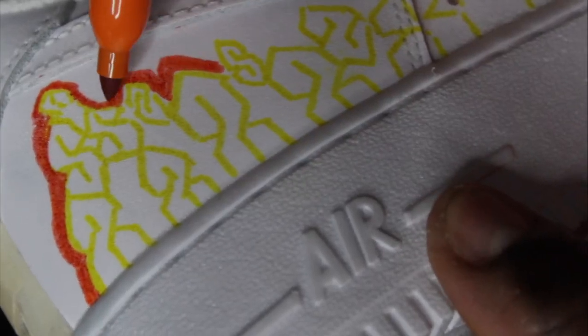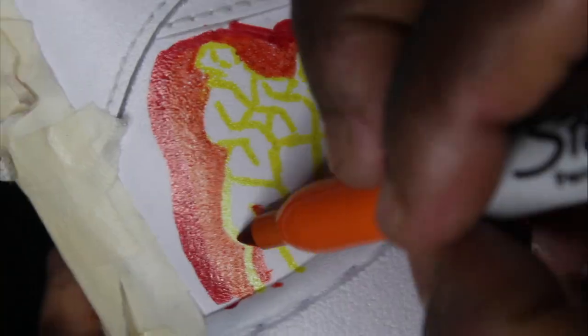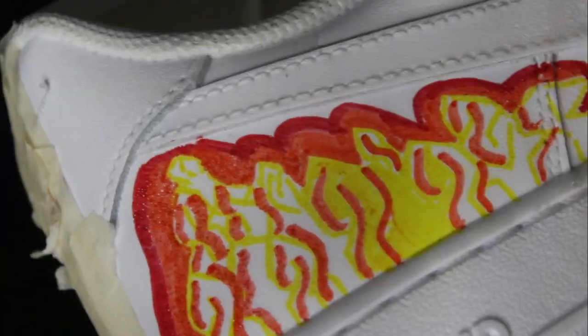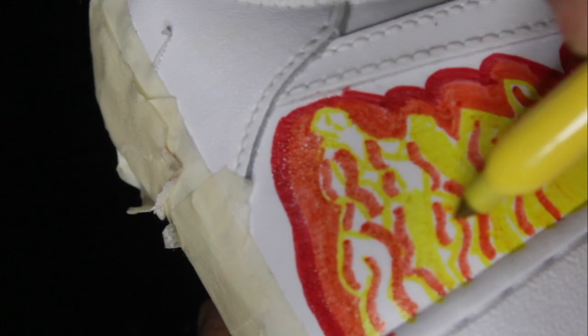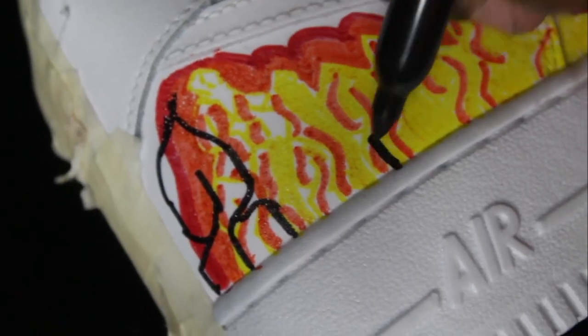I wanted to do a cool fiery design and that's what I had in my head. As you can see I start out here, I do my S's — some of them are backwards but we'll get over it. I go with the orange outline and then I'm gonna go over with red in a second, because fire — red, orange, yellow — that's like an elementary school thing we should all know. Things are going pretty great, I'm getting a good base and color profile going, but in a few minutes I'm gonna make the biggest mistake ever and mess it all up.